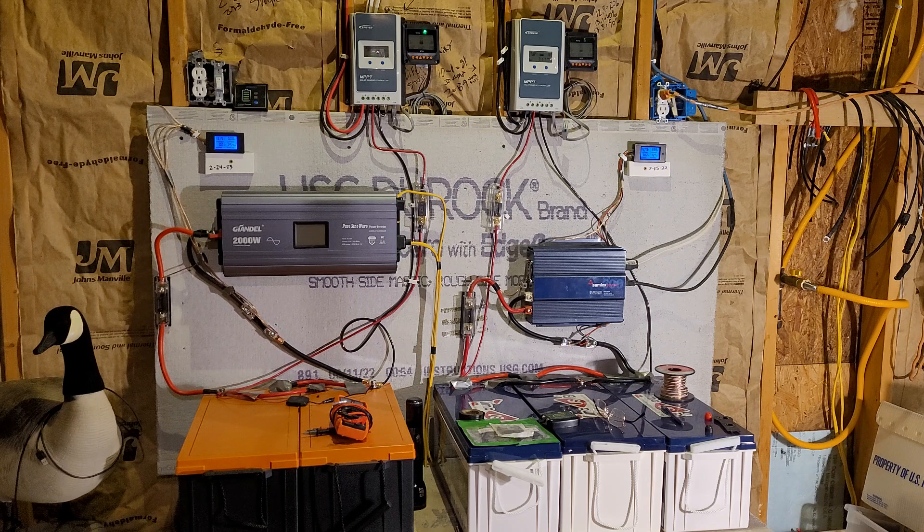Anyway, just so you guys know: 600 amp-hours in this system will go eight days without direct sunshine. Not a bad deal at all. All right everybody, have a good day — I'm out.